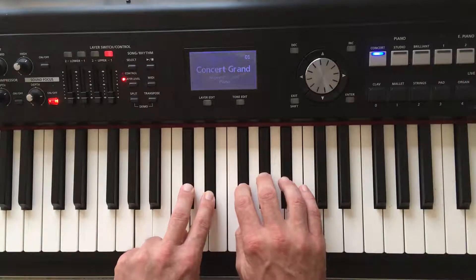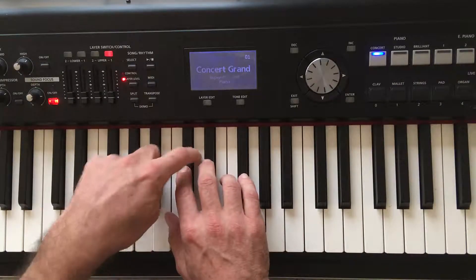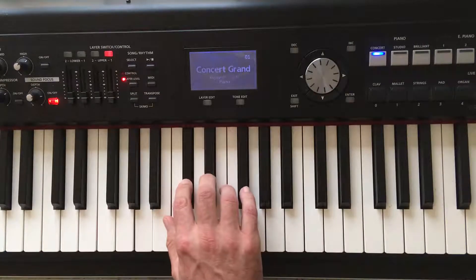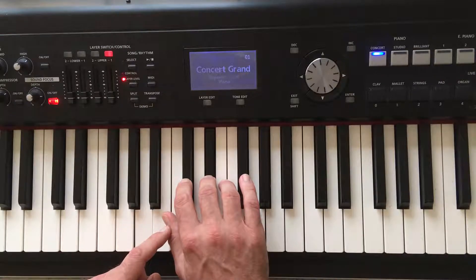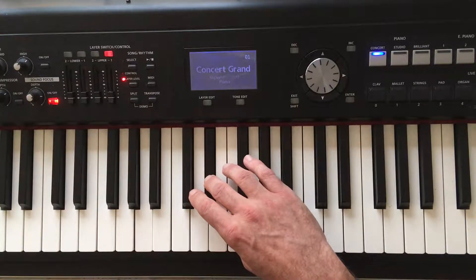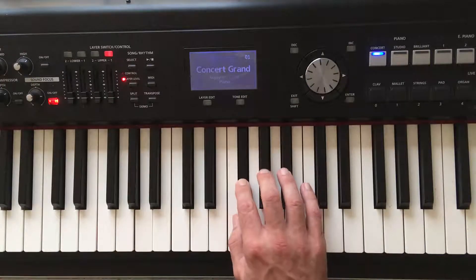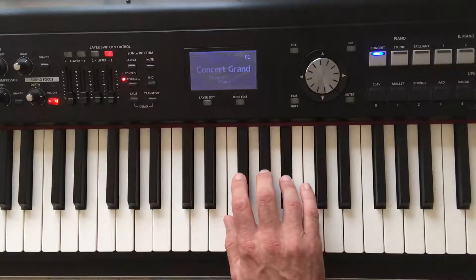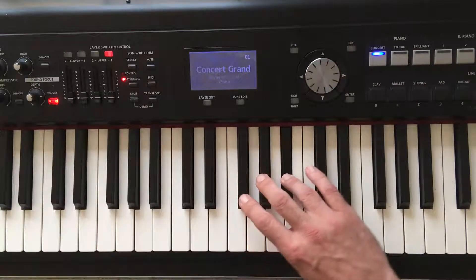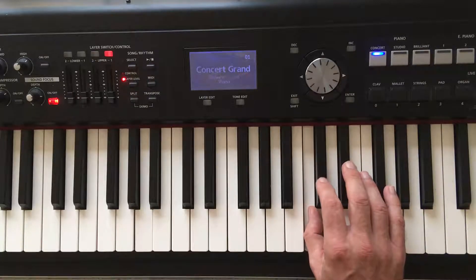To play the scale with your right hand, place your second finger on the Db. Db, Eb, and now put your thumb underneath to play the note F, like this. Gb, Ab, Bb, and thumb underneath to play C, and you'll be back home at Db.